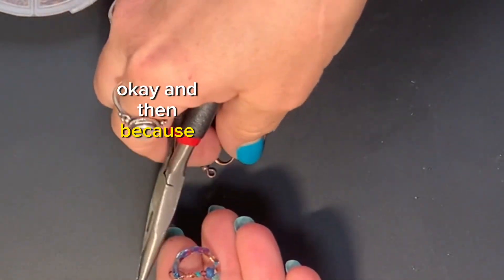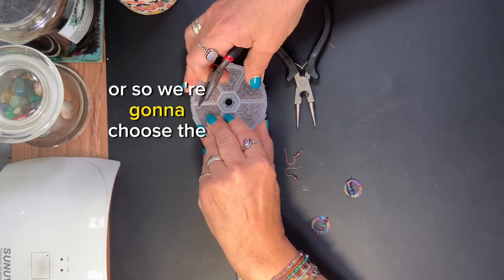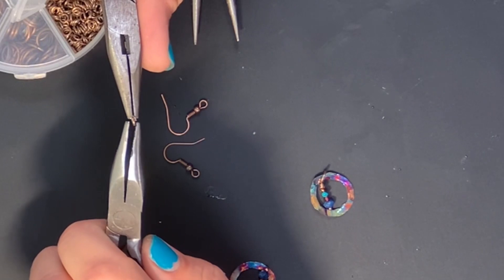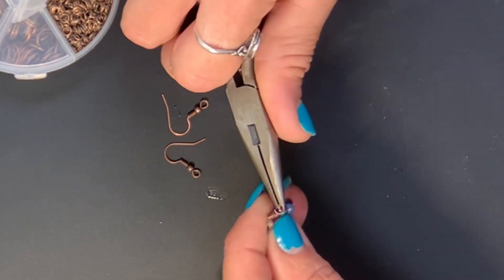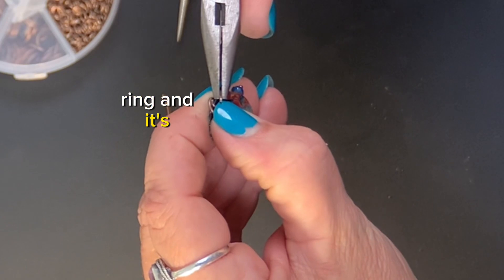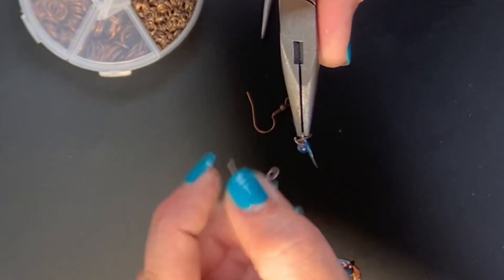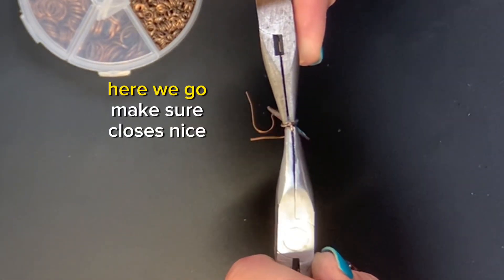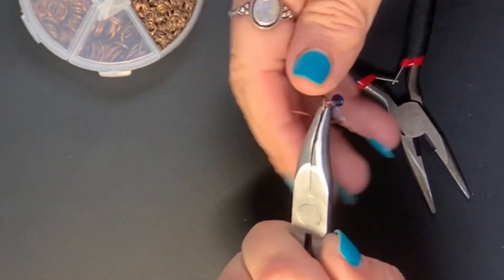Because the earring wire is like this, everything is like this — we need one little hoop in between. So we're going to choose the tiniest hoop we have here. We're going to open it up and then hook it on here, hooking it on to the other ring. Then we're going to go ahead and throw on our earring wire. Make sure it's in the right way, and there we go. Make sure it closes nice and tight. I do not want to lose these because these are gorgeous.